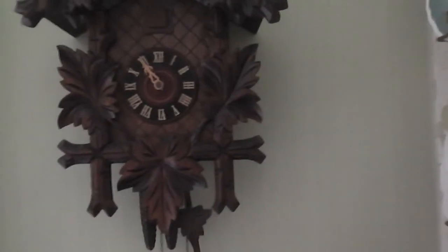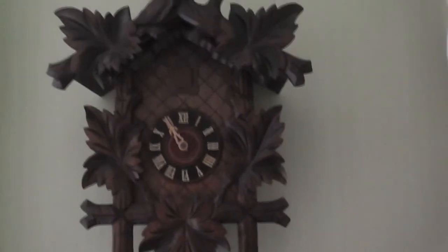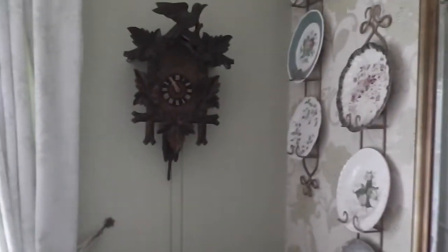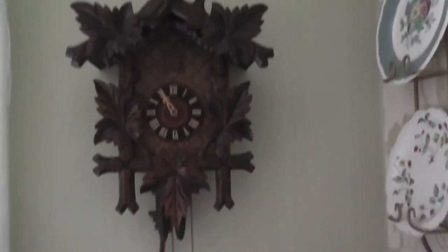This is a five-leaf cuckoo and it is all kinds of beautiful to look at. If I stand back you'll see just the beauty of it. You can see plates on the wall but there's nothing I can do about them unfortunately. There it is.